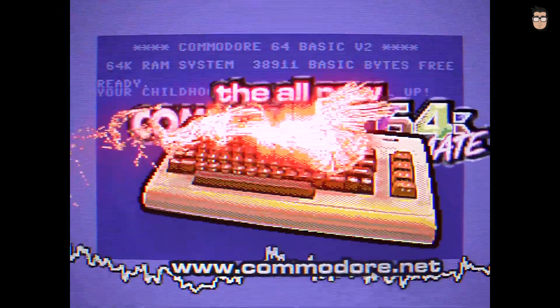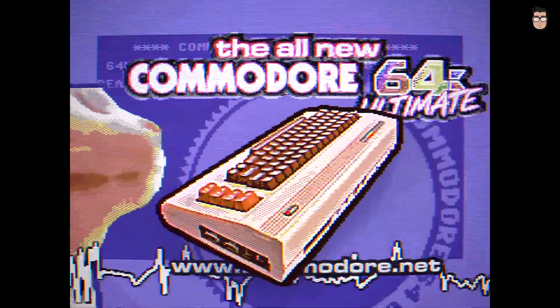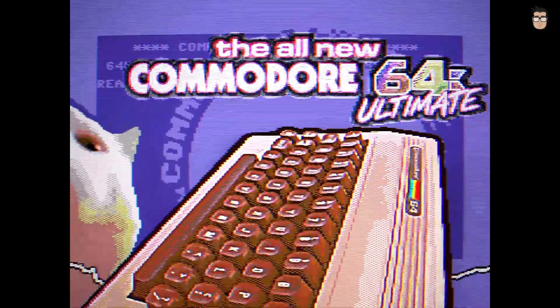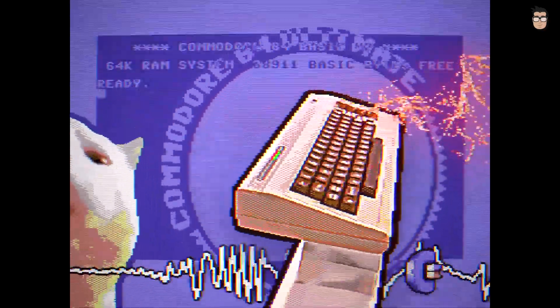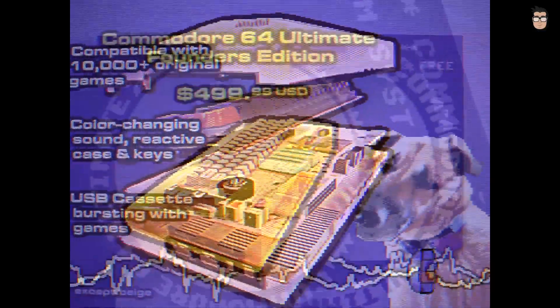The official Commodore brand has launched the Commodore 64 Ultimate, the first new Commodore hardware in over 30 years. This FPGA-based system promises almost full compatibility with original software, cartridges and peripherals. It's available for pre-order in multiple editions, with shipping underway. Mine is incoming, so I'll have the Commodore 64 Ultimate on the channel soon for a full review.